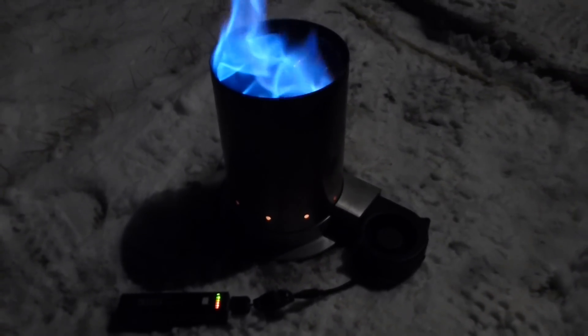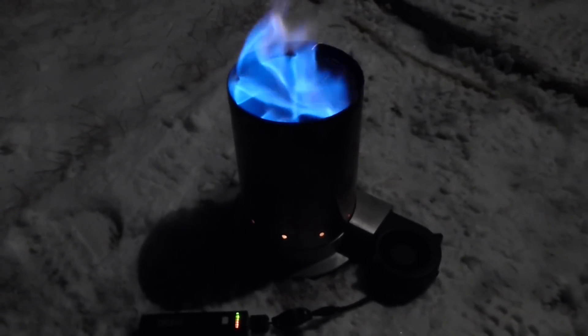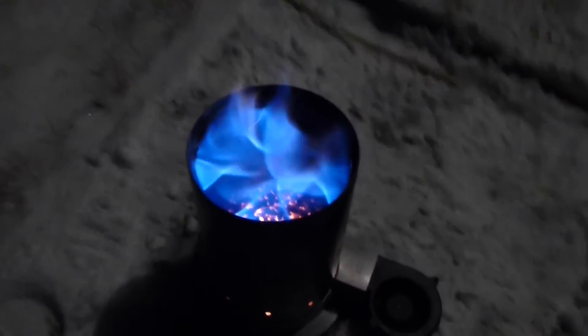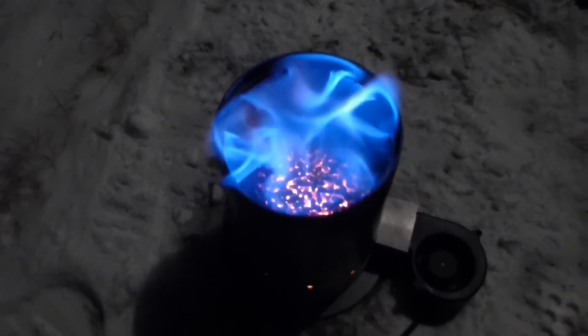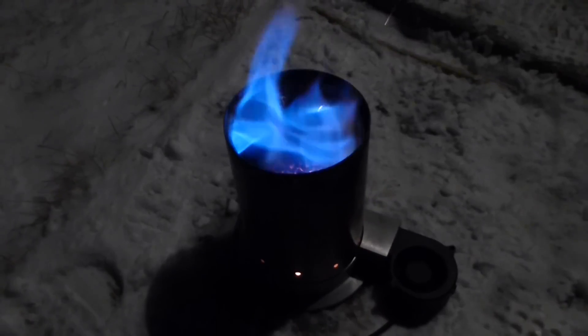But as you can see, it's burning pretty clean. I've never seen one burn with such a blue flame before. Right now most of the chips are done — it's burning this clean because it's burning a lot of carbon monoxide.